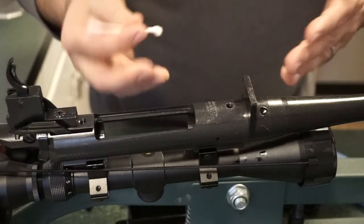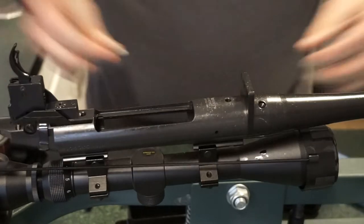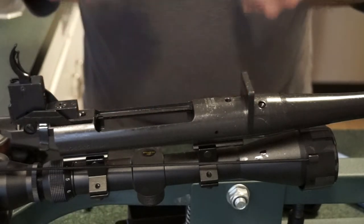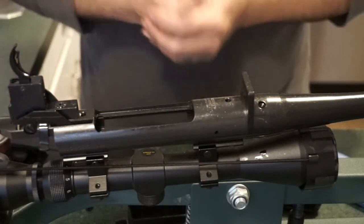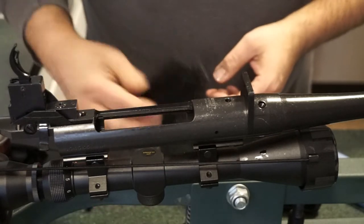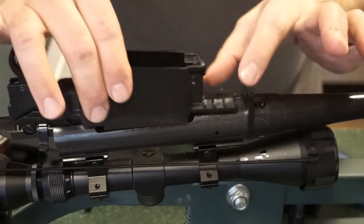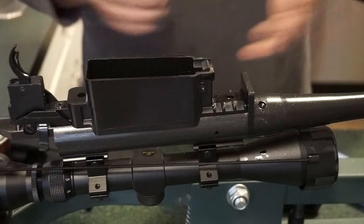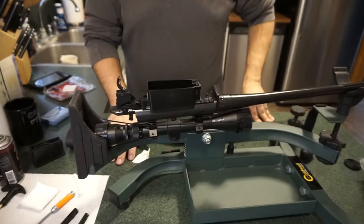I learned this the hard way — on my Ruger American Ranch chambered in 7.62x39, the screws worked themselves out about a hundred shots in and I had to struggle to find a bit that would turn them at the range. So cleaning the screw holes with a Q-tip is just a preventative measure. At this point, go ahead and put your magazine well back on and move on to the next step.